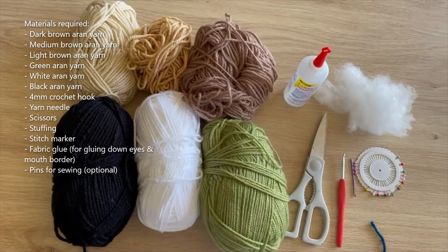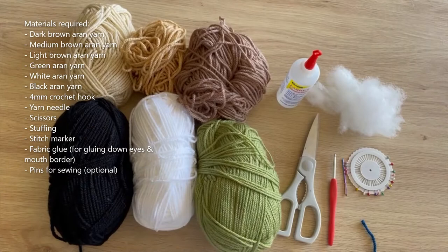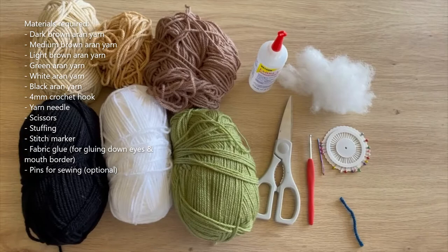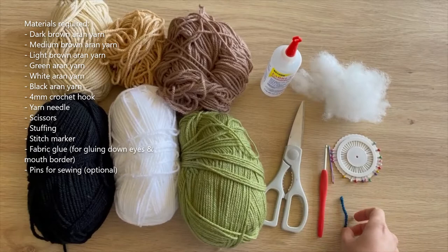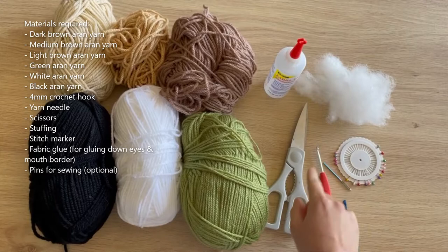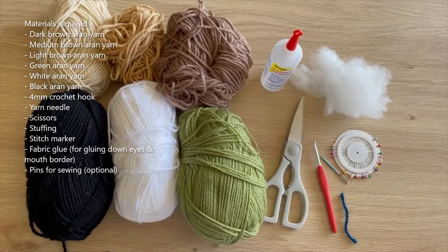The green is used for the dress, white is used for the t-shirt, black is used for the eyes, and then the dark brown and light brown are used for the little specks we need to add to the body afterwards. You'll also need a crochet hook — I'm using a 4mm but you could size up or down depending on your yarn weight. You'll need a stitch marker, a yarn needle for sewing everything together, scissors, stuffing, and some fabric glue, which is only needed for adding the border around the eyes and mouth — it just helps keep the yarn in place.